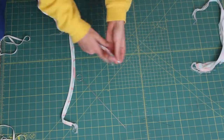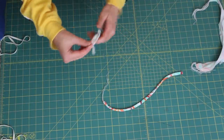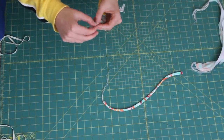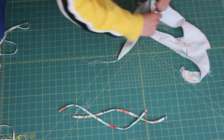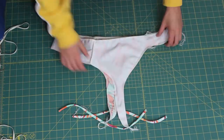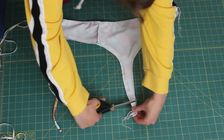Now I'm going to turn my straps inside out. I'm using a strap turner for this — if you don't have one, you can use a safety pin, and I've shown that method in other videos. I'll link the strap turner in the description as well.